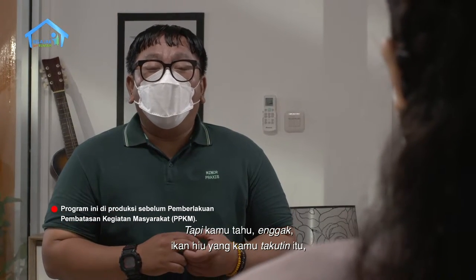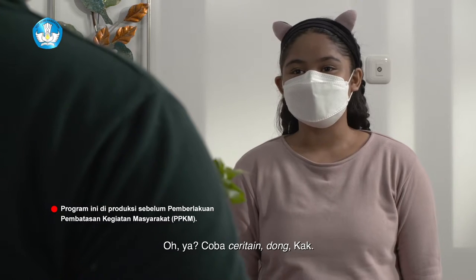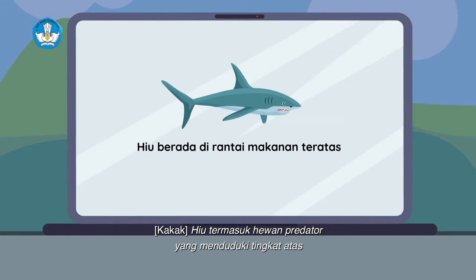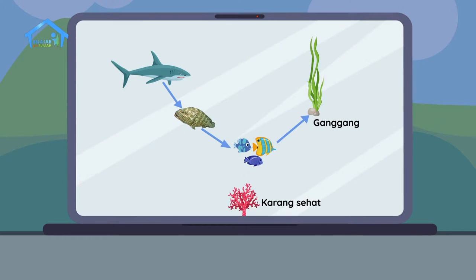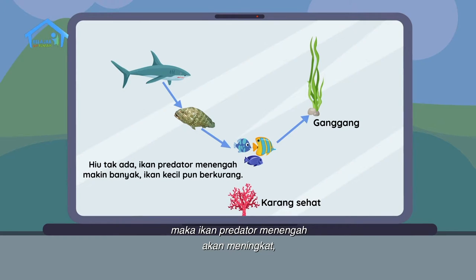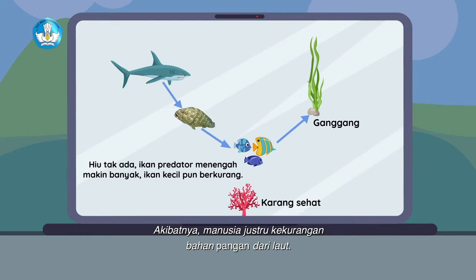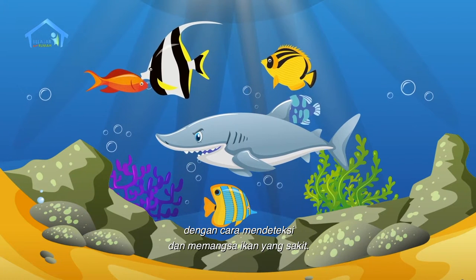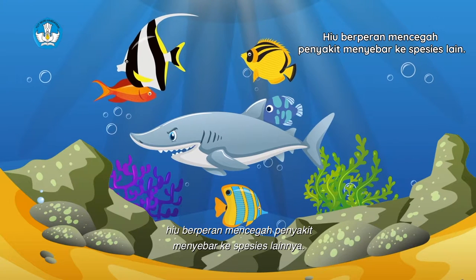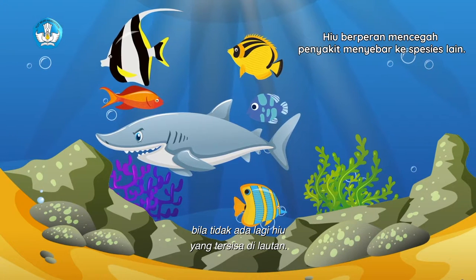Tapi kamu tau gak ikan hiu yang kamu takutin itu? Dia itu punya peran penting loh buat menjaga ekosistem laut. Hiu termasuk hewan predator yang menduduki tingkat atas dari rantai makanan. Mereka mengendalikan jaring-jaring makanan yang rumit di bawah mereka. Jika jumlah hiu berkurang, maka ikan predator menengah akan meningkat dan memangsa ikan-ikan kecil yang menjadi sumber pangan manusia lebih banyak pula. Akibatnya, manusia justru kekurangan bahan pangan dari laut.